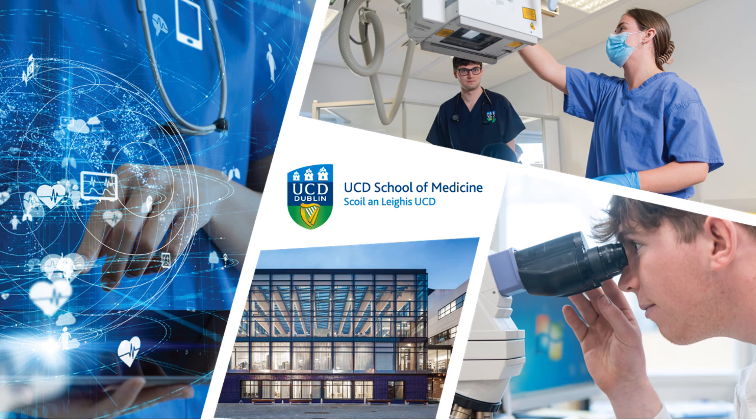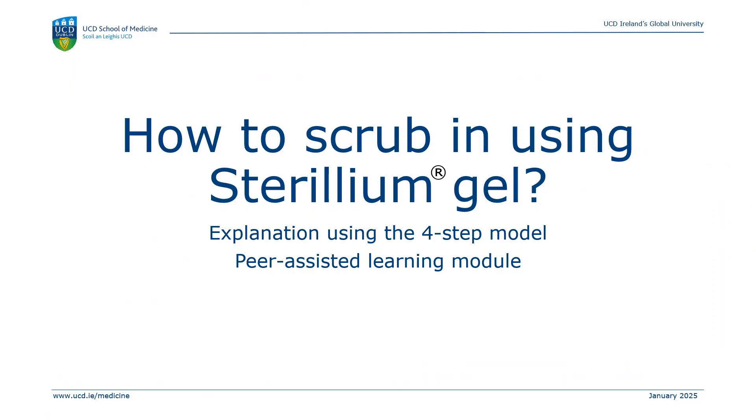Welcome to this video in the peer-assisted learning module. My name is Haifa. Today we will go through how to scrub in using sterile gel, and I will use the four-step teaching model to explain that.